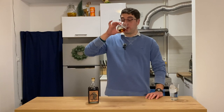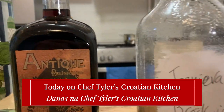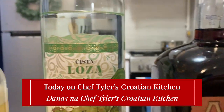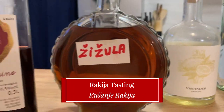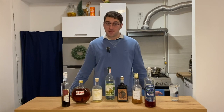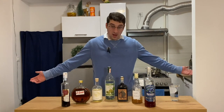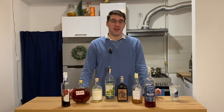All right, shut up, let's drink. Hey everyone, welcome back to Shep Howe's Croatian Kitchen, and today we're doing something a little bit different. I'm not wearing an apron. That's because we're not cooking today, but we are trying rakija.